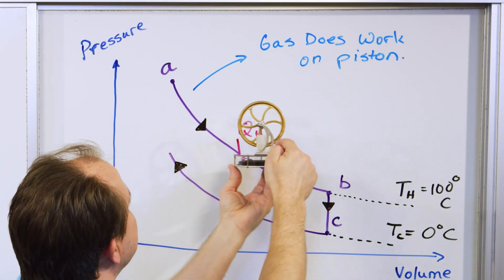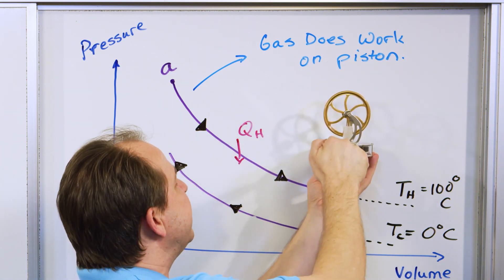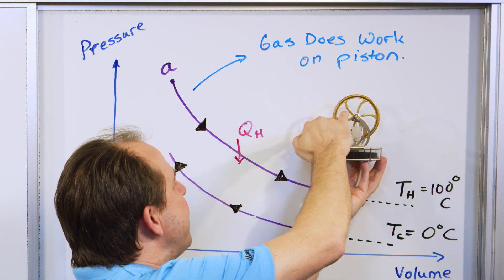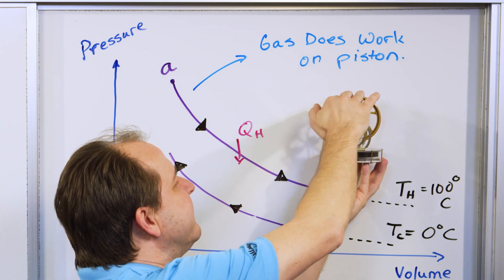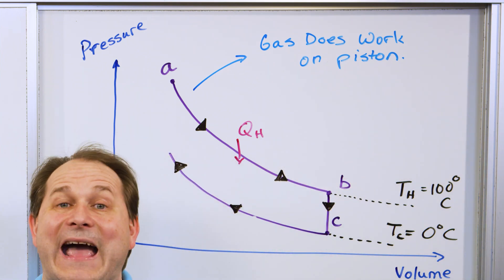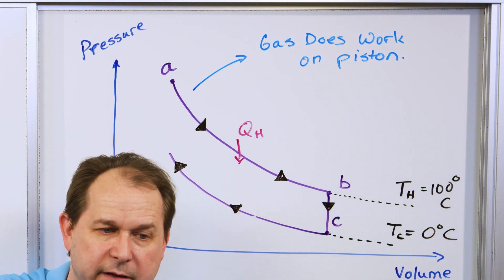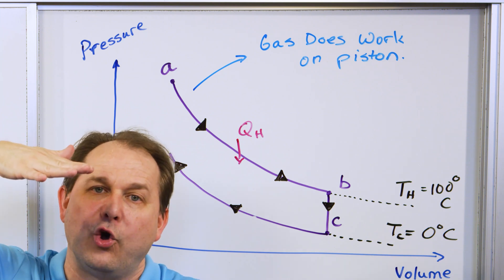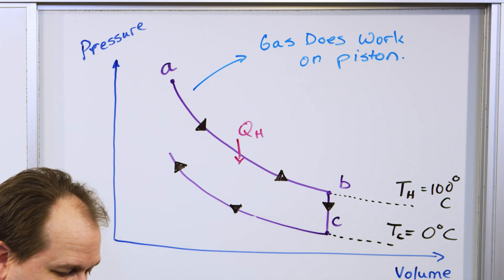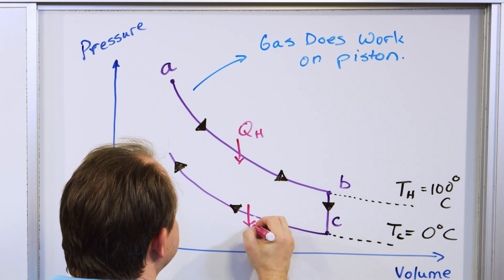But when we're going the other direction — are we putting heat into the gas? No, we're now touching the cold reservoir. So what we're doing is taking heat out of the gas. We've put all the heat in that made it rise up, and then when it touches the cold reservoir we start taking heat out of the gas, cooling it off. During this part of the cycle we are taking heat out of the gas at the cold reservoir.